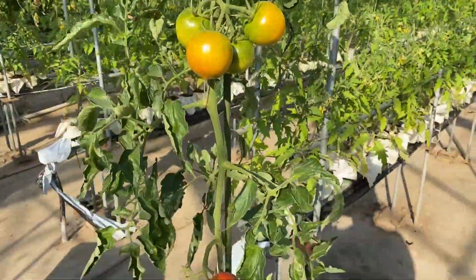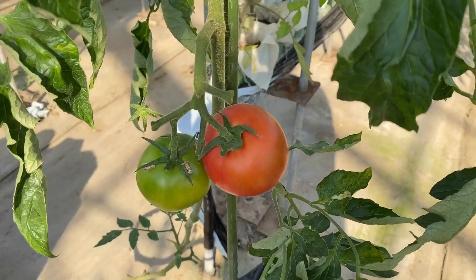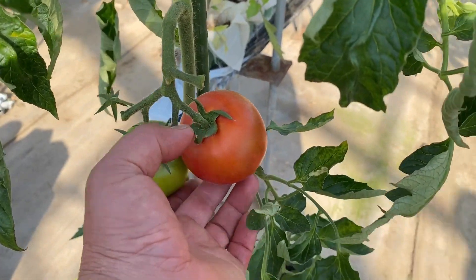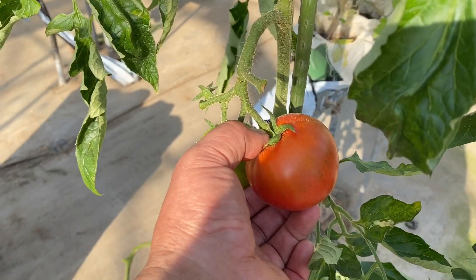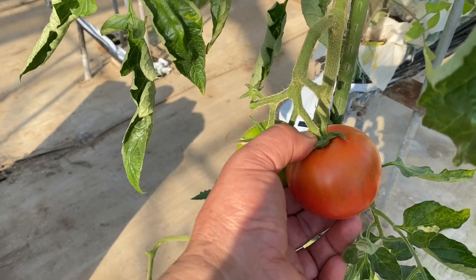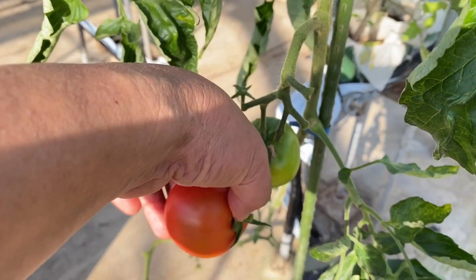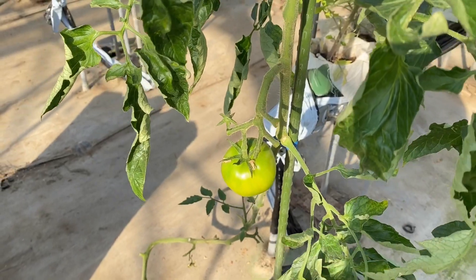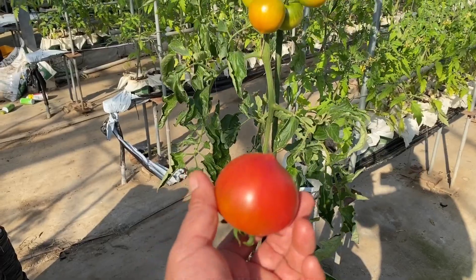Now I can see the red tomatoes — they're already ripe, so I'm going to pick them and use them for dinner. I'll show you how to pick tomatoes. You can see the line right here. I touch it with my thumb, hold the tomato, and move my hand upwards. That is how to pick a tomato. I'm going to use this one for tonight's dinner salad.